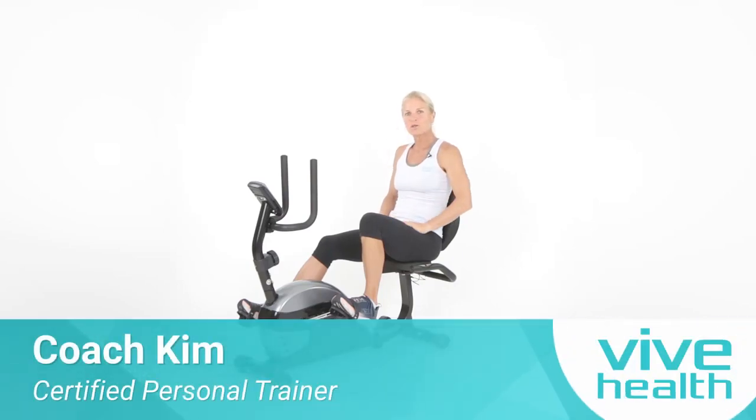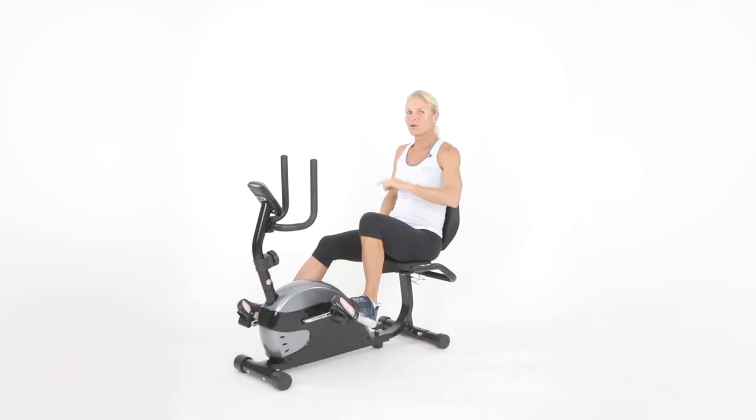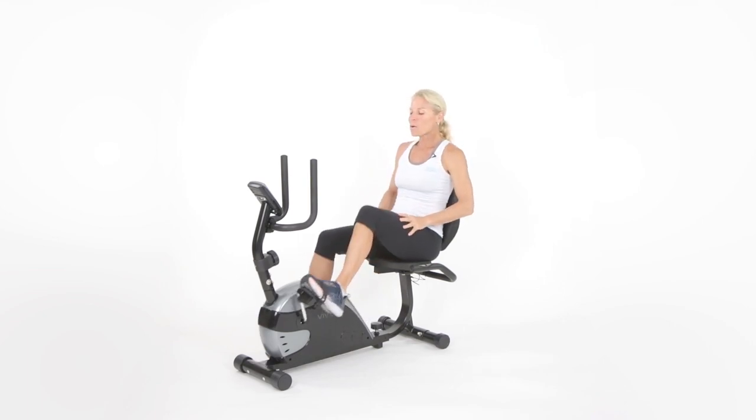With a new day comes new strength and new thoughts — that's good old Eleanor Roosevelt. Good quote to get going, guys. So with a new day comes new strength and new thoughts. Today's a new day, let's get moving. Here we go.